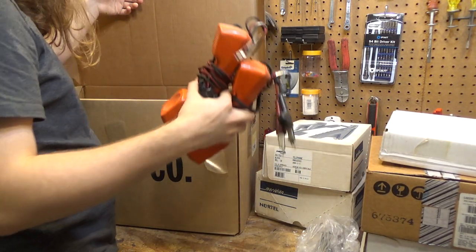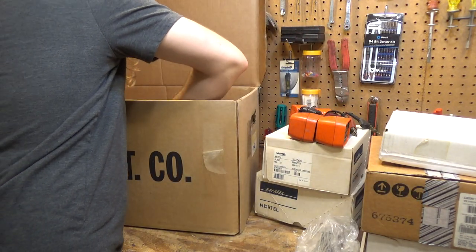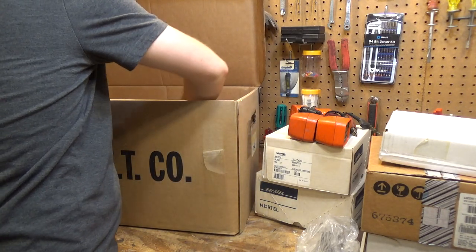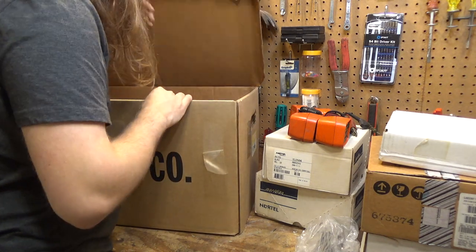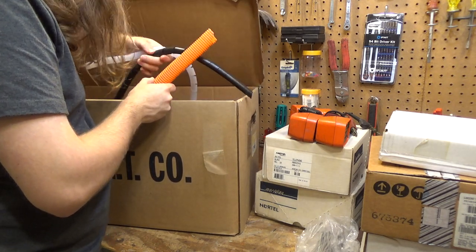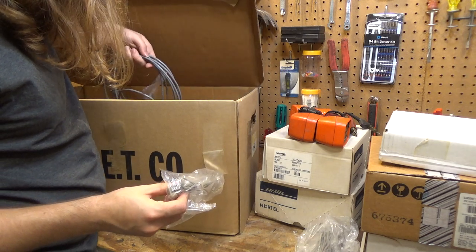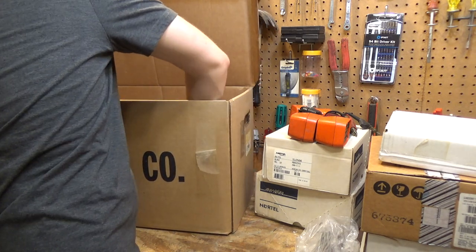We have two lineman phones. And then just a bunch of wiring and some cable management stuff, which is useful — we can get some use of that upstairs in the computer room. Some wire tube, some black tubing, some cords, and some other wire for the PBX phones. So we got a lot of stuff here.